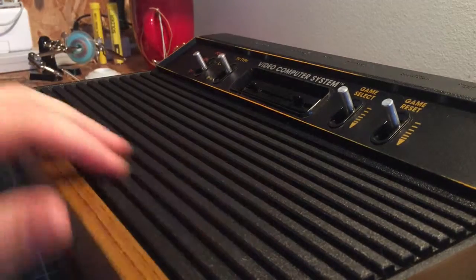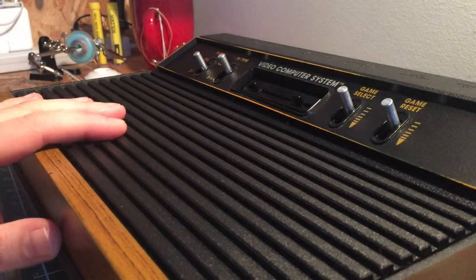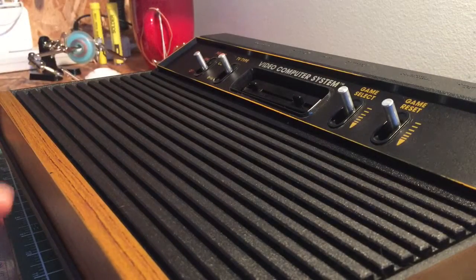In part one we cleaned up and restored these plastics and I have to say this console is looking fantastic. However, there are a few little touch-ups that we want to do — we want to get this yellow looking nice and fresh, I also want to try and brighten up these buttons, and there's a little dent down here as well. I'll see what we can do. Let's take it apart and get started.